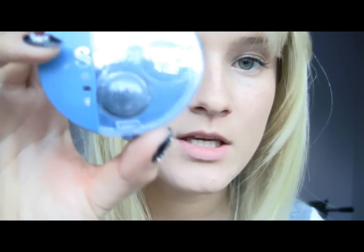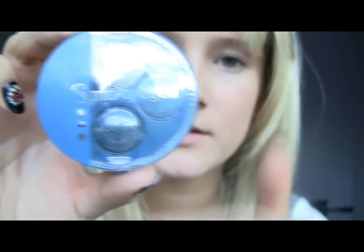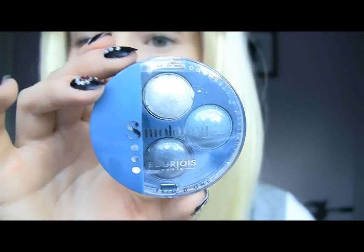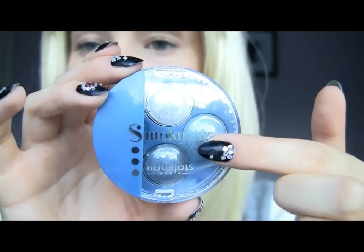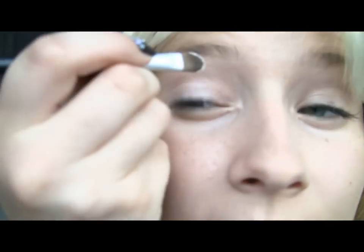Then I'm going to be using Bourjois eyeshadows. I found this little palette — they have three colors and I think they're perfect for this look. So you don't have to go out and search for several different brands; you can get it all in this one. It has a lighter, a middle, and a darker color, and I'm going to use all of them. First begin with the lightest color, applying it all over the eyelid.